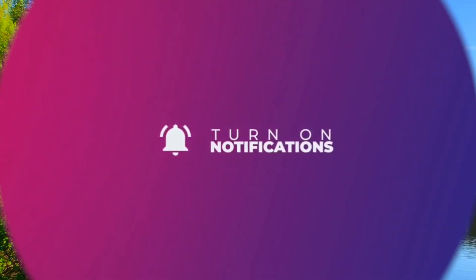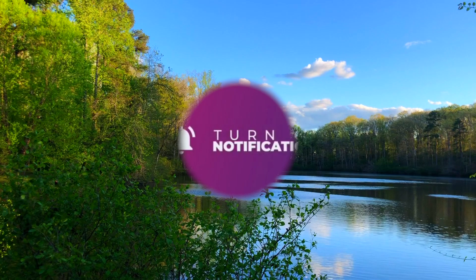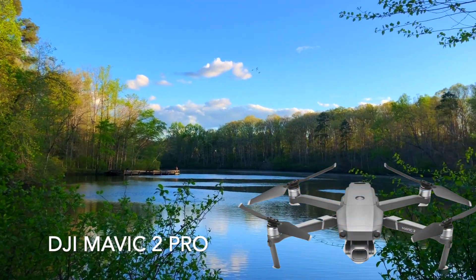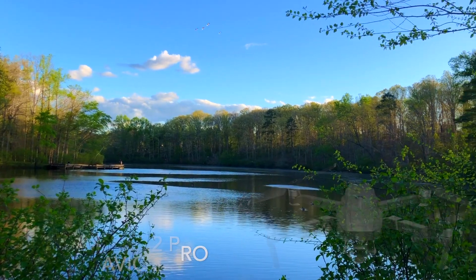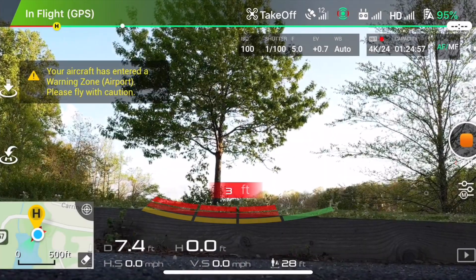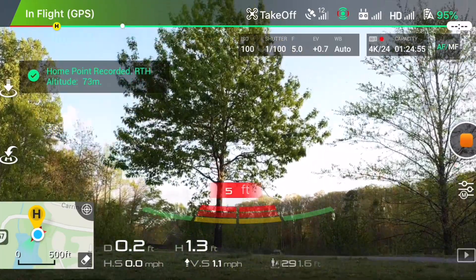I am using a DJI Mavic 2 Pro for making this video. Without wasting any time, I am going to take off my drone. Before taking off, make sure that the GPS has locked the location.